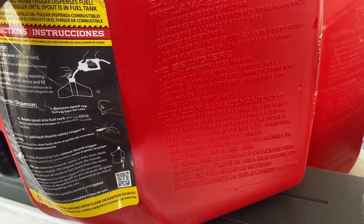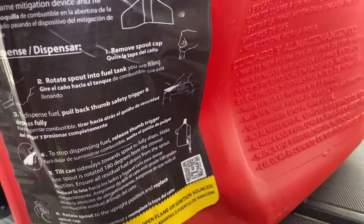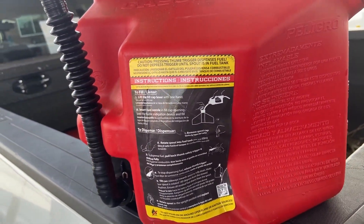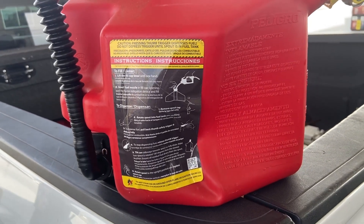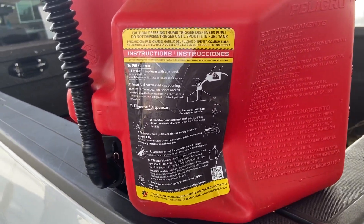Look at it — that thing looks like it's been in a dog fight. Let me know in the comments. I talked to Sure Can and they said put fuel in it, leave it out in the sun, it'll get it back. Shake it — and hopefully it keeps working.